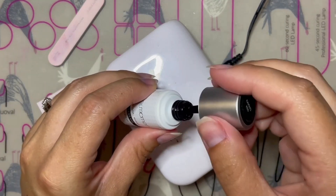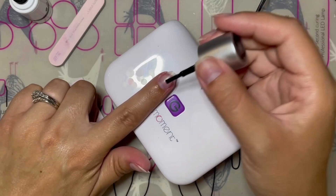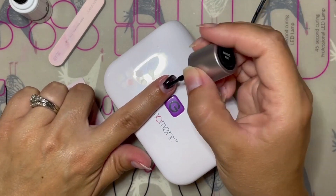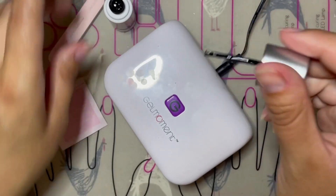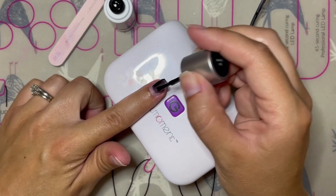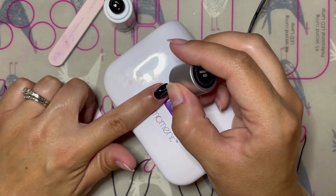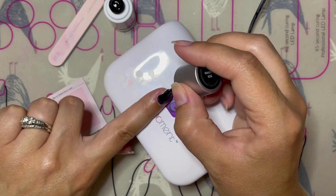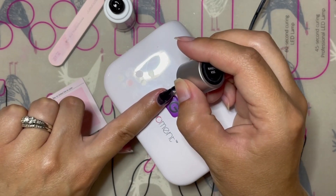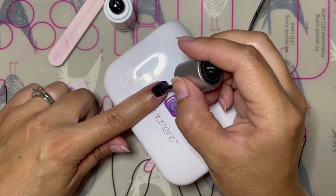With oily and combination nails it's really important to make sure that you are drying out the nail plate as best you can by cleansing it before application, to make sure that the polish can adhere properly. If the nail is too oily the polish won't adhere, it won't stick, and the polish will just peel or chip off. If you're cleaning it really well and you do still find that the polish is receding, you can use this trick to help the polish stay in place and stop receding from the end of the nail.